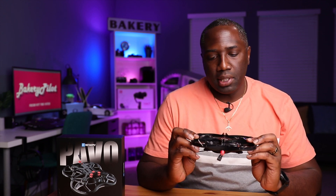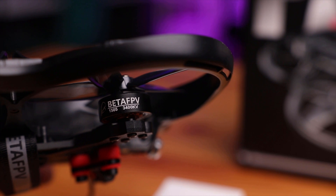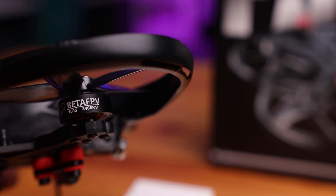As far as the motors on this thing, this is a big selling point here as well. This is their first three-inch quad. The analog version has a 1505 motor; the digital version has a 1506. This one has a 3,400 KV motor, but Beta FPV says that this combination creates a smoother, more powerful flight and gives you a longer flight time. So we'll see how that goes.